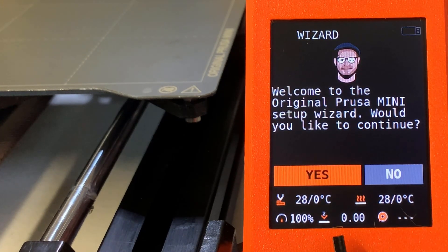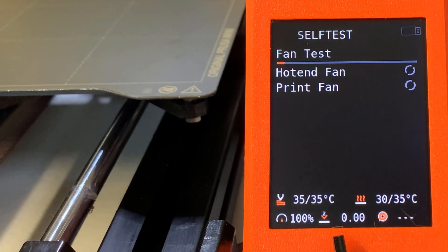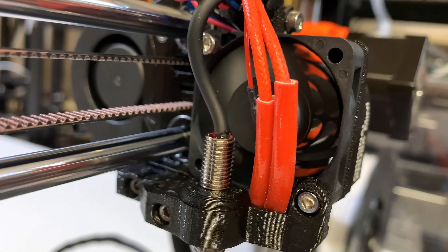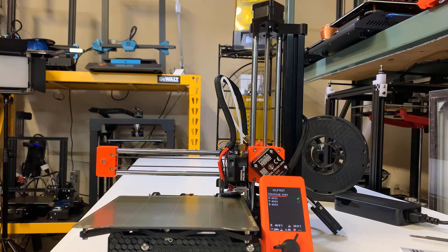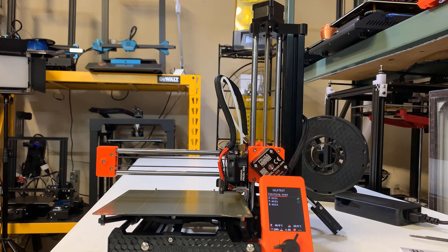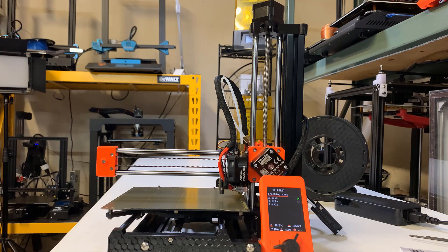A setup wizard shows up and I will follow it to test and calibrate the printer. It shows some simple instructions on how to read the numbers on the screen. First, it will start with a fan test, including the hotend fan and the print fan. I think this kind of self-test is quite nice, as the user can make sure they've connected all the cables correctly and all the parts work before the first print.